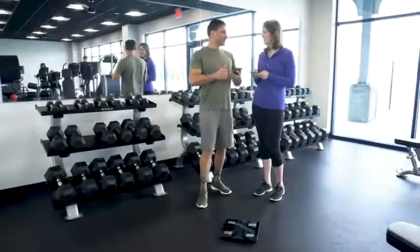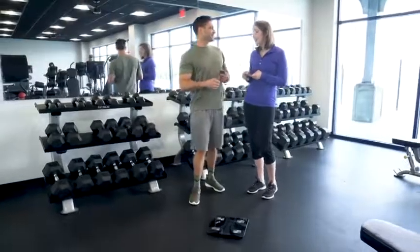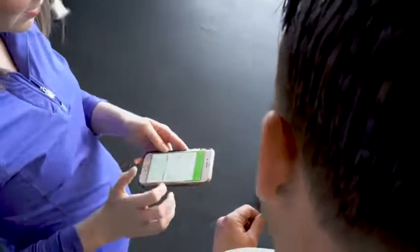If you're in a household with multiple users, each Interplex Fit app will work separately with the scale to track individual progress. Add friends and family to the app for accountability or for a challenge.